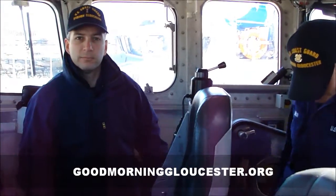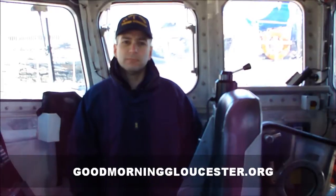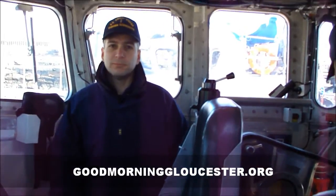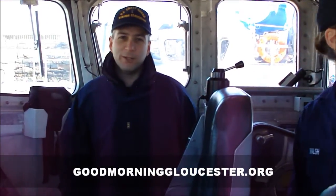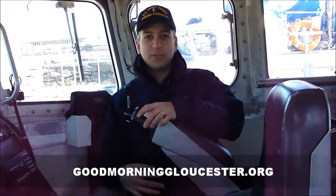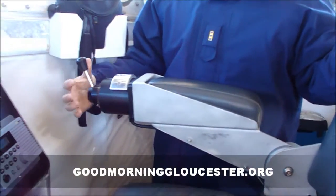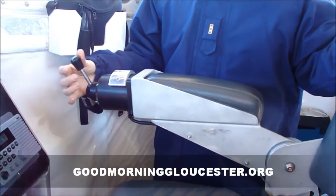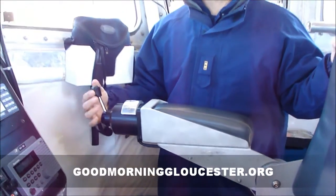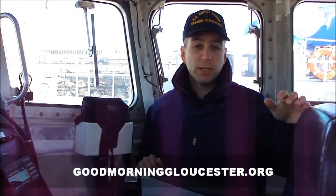We're in the enclosed bridge of the 47-foot motor lifeboat. Where's the wheel? There is no wheel in the enclosed bridge — we steer by using a joystick. That's amazing. And that controls the rudder? That controls both rudders, port and starboard. It controls both rudders at the same time.